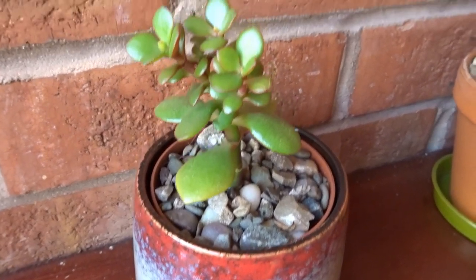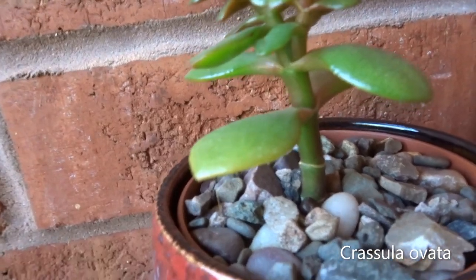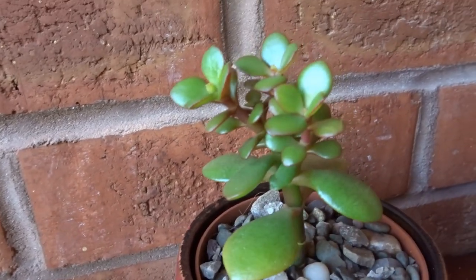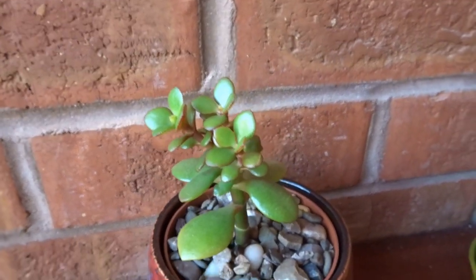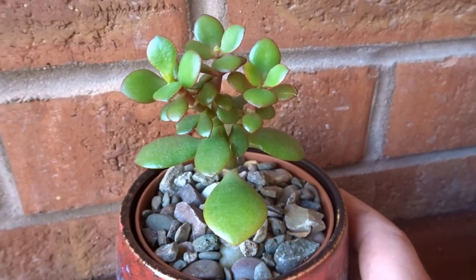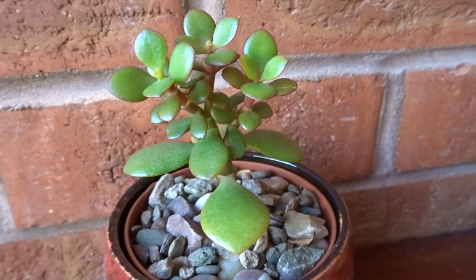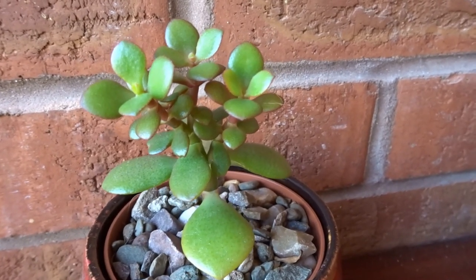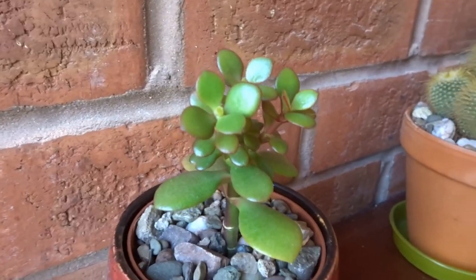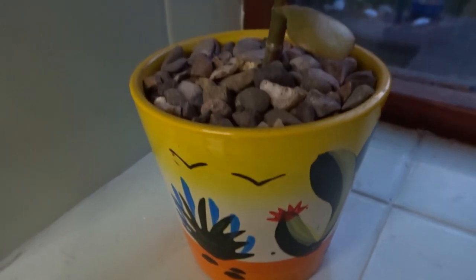Here I've got a little jade money plant. These also like dry conditions as they are a succulent and store water in the leaves. You want to make sure the leaves are nice and plump with no creases, but at the same time don't water them too much. They're really easy to propagate — you can literally break a leaf off, push it into some damp compost, and it will re-root itself. They take really well as a cutting. And here's another jade money plant.